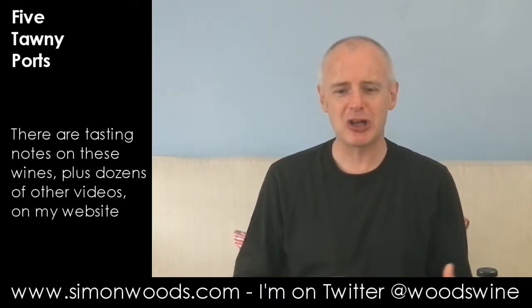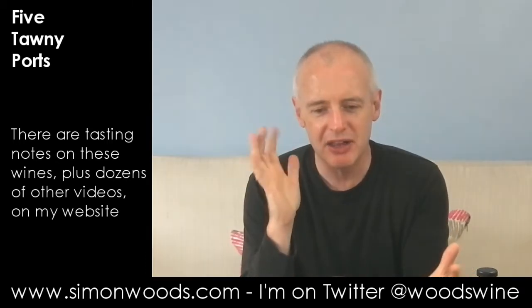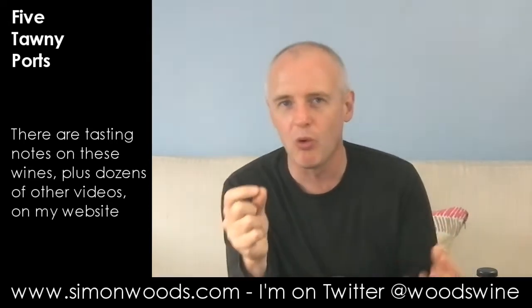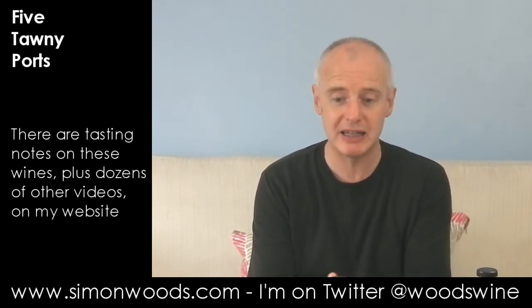And that's more what I expect from a 10-year-old tawny. The Taylor today was looking very boisterous and young. Here there is a juiciness, a roundness, a richness, a suppleness — it feels a finer wine today. Whoever's put the blend together has done so with a more sympathetic hand. I noticed more of those figgy raisin, walnut, old furniture characters coming through, and less of a spirity kick than the Taylor. So I don't know whether they fortified it later on average, but for me, a classier wine. Probably prefer it to the Niepoort.